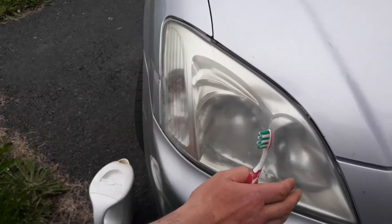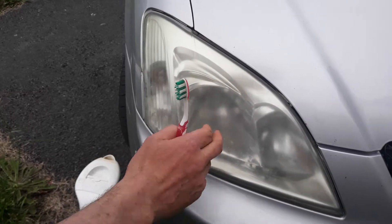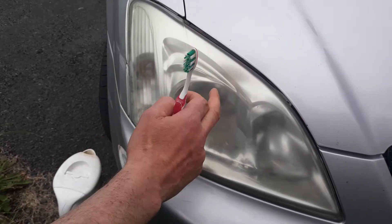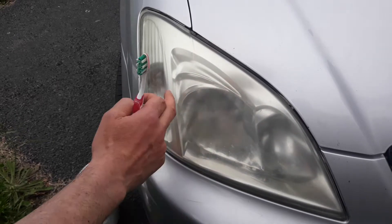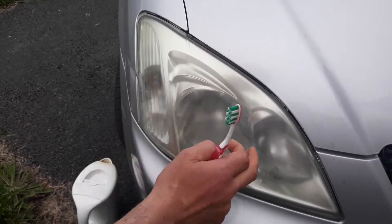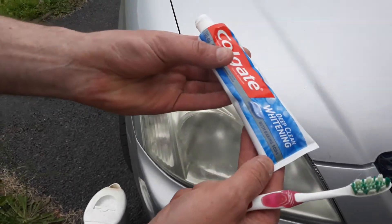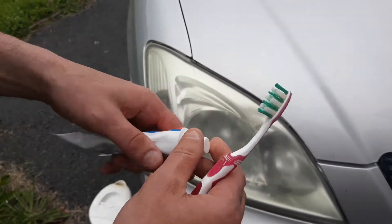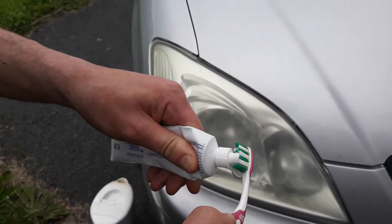Look at this light here — is there anything more annoying than a really dull headlight? So what I'm going to do is use a car hack with toothpaste. I'm going to do one half of the light. I'm going to clean it using some toothpaste that has baking soda in it. Now a friend of mine suggested bringing the car to the dentist, but that's not very practical.